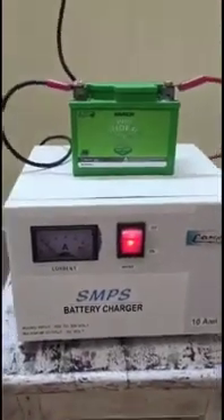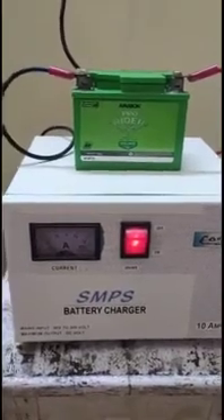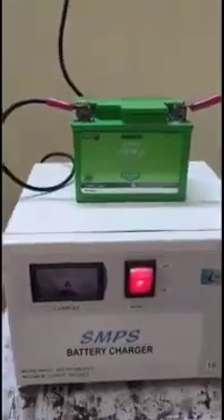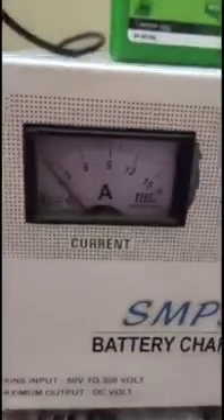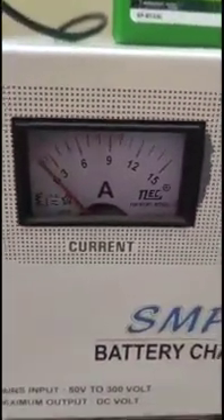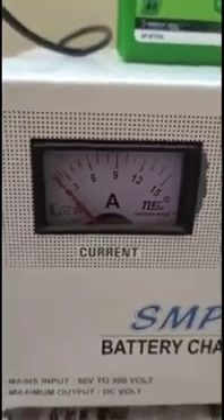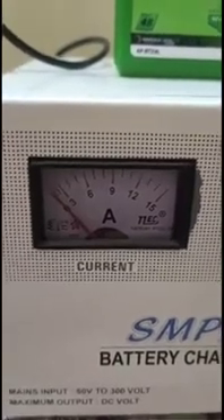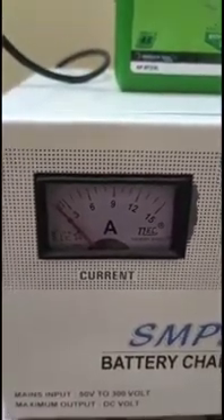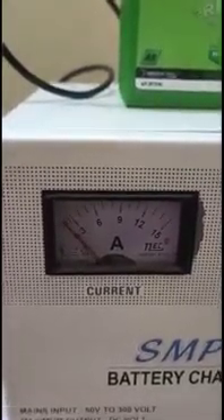I have charged my battery with a 12-volt external battery charger for over 4 hours. You can see on the ammeter — initially when I put it on charge, the charging current was around 3 ampere-hours. Now it has dropped to less than 1 amp, meaning it's now doing trickle charging.